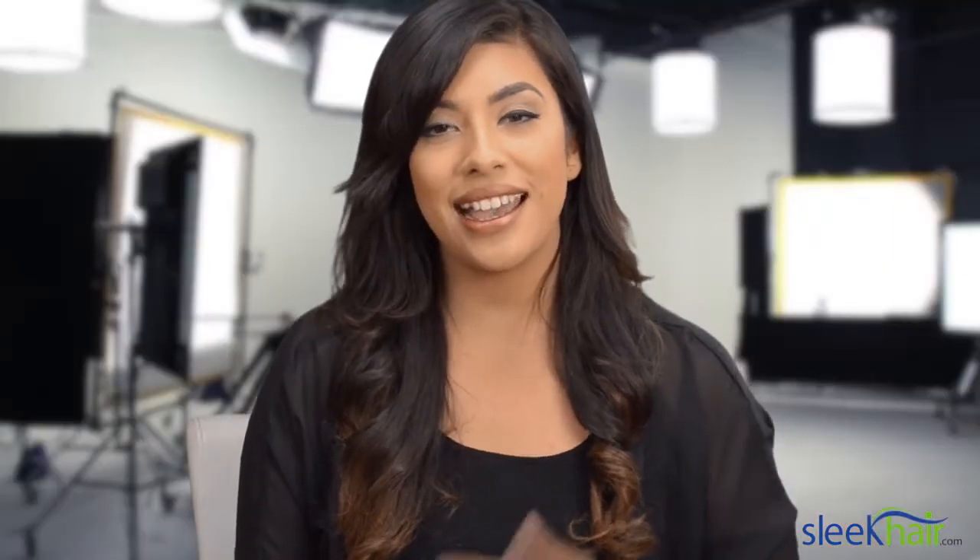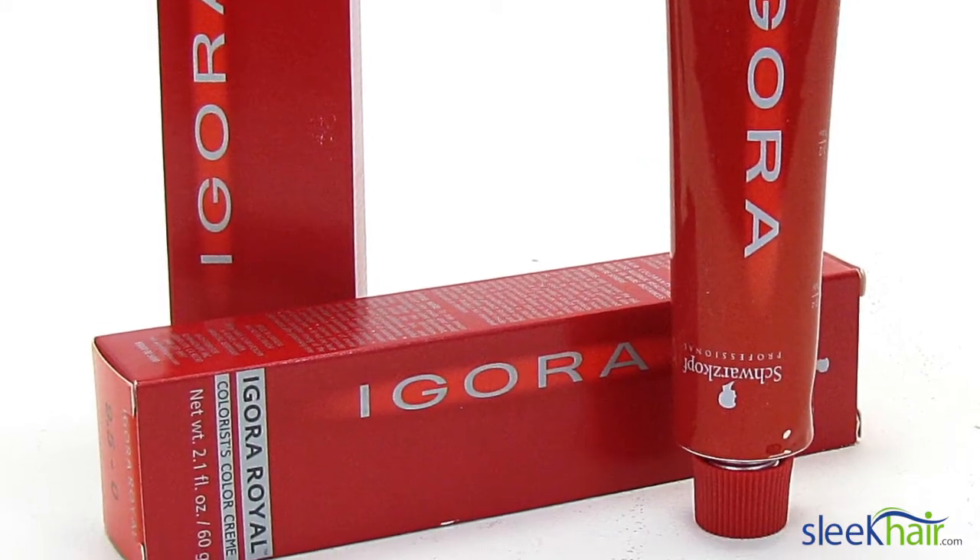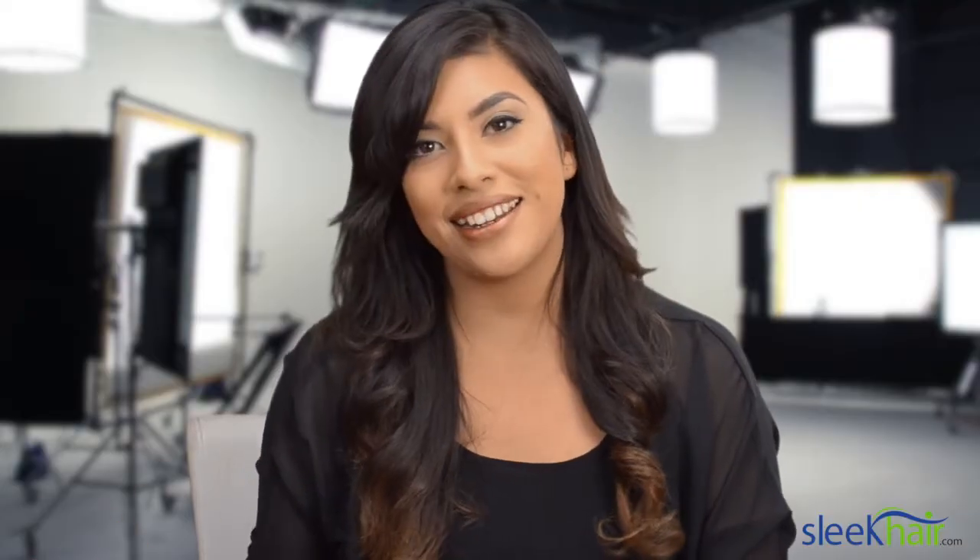I really hope you guys like the results. I did, and I was really satisfied using Schwarzkopf hair color for the first time. This is Thelma signing off. Until next time. Shout out to Sleek TV. I hope you guys like my look because I definitely like it. If you want to know what styling products I used, check out the links below. Thank you so much to Thelma, and thank you Sarah for styling my look.